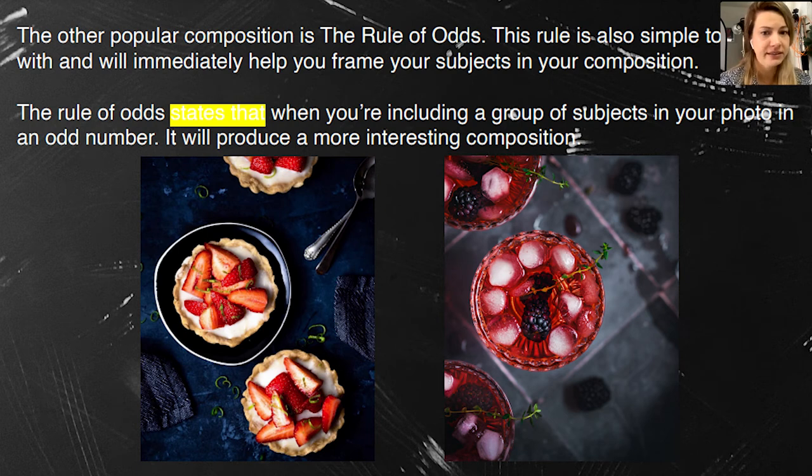Another popular and simple composition is the rule of odds. It's very simple and you can start immediately. The rule of odds says that when including a group of subjects in the photo, an odd number produces a more interesting composition. Remember that the hero should be supported by the other subjects. You can see here the hero is the middle tart with strawberries. The other elements don't even have to be full — they can be cropped, like the drinks on the right.